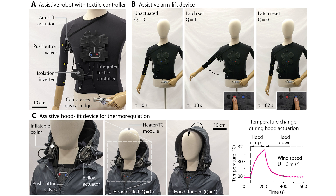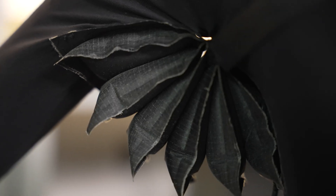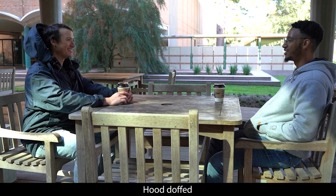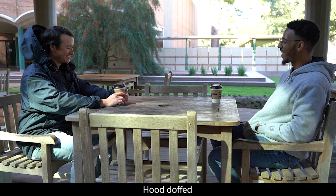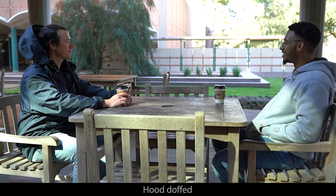I would be very happy if this technology can translate into something that is actually useful to people with mobility limitations in real life. One of the target populations with this work was users with limited overhead mobility, which actually comprises about 10% of the population.